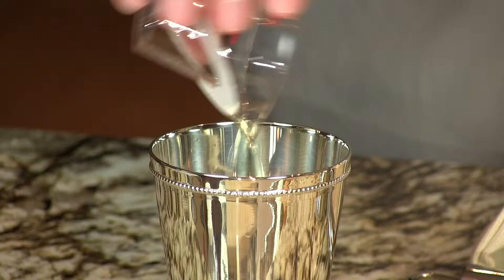Next, three quarters of an ounce of the ginger liqueur — three quarters of a cup would be a little much! Three quarters of an ounce. And then three quarters of an ounce of the mint simple syrup.